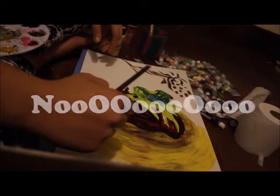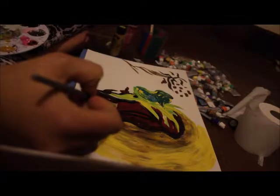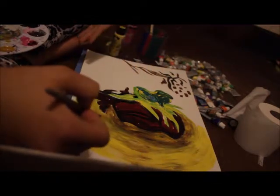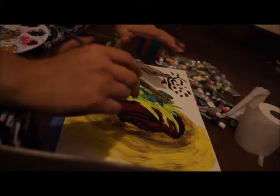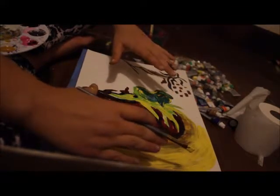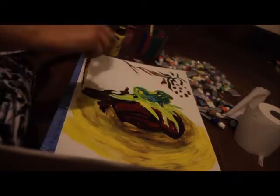Noooo! So, I just spent some amount of time painting this, thinking I was recording, and it turns out I look over at the screen and there's no red dot. The red dot is on now. Yeah, welcome.